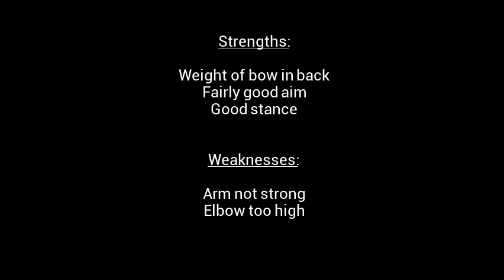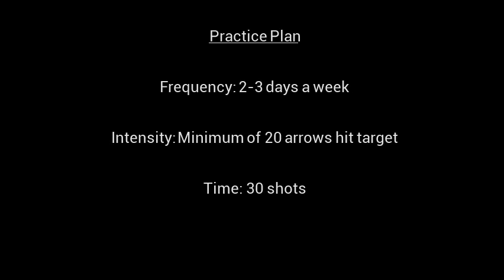I have fairly good aim and I have a good stance. My weaknesses were that my arm was not strong and my elbow was too high. My practice plan is to shoot 2-3 days a week, a minimum of 30 shots, and a minimum of 20 arrows hitting the target.